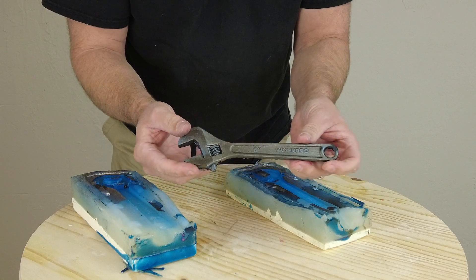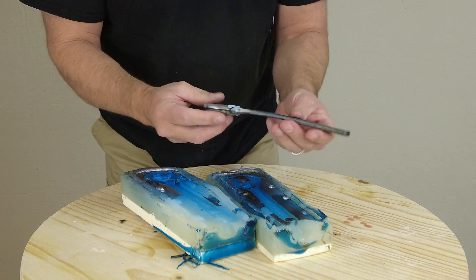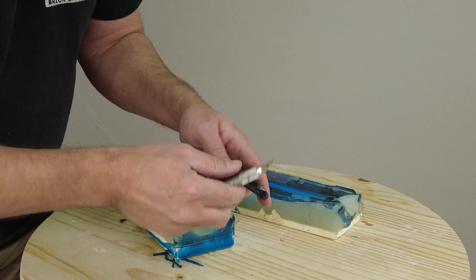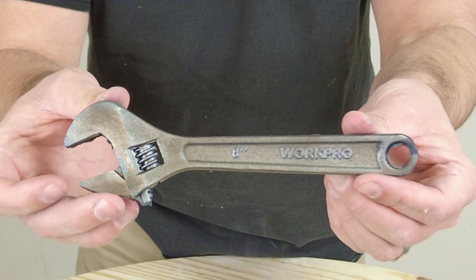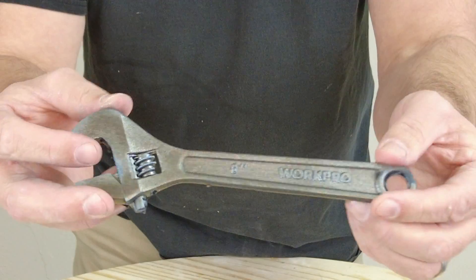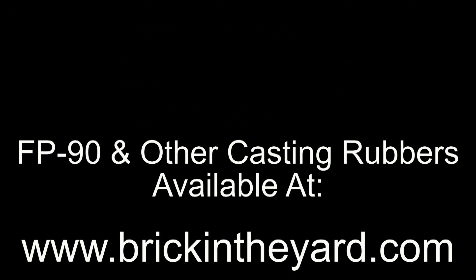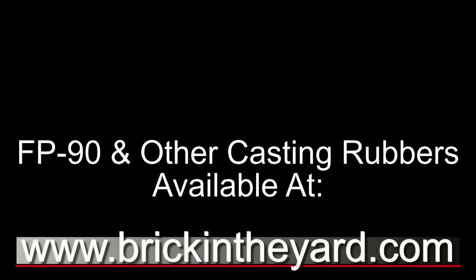Back to our wrench — still a little green. After sitting for a few hours it'll get a little firmer, but this gives you a good idea of the final look. At this stage, use an exacto knife or scalpel to clean up the flange, and now we have our finished prop wrench. For more resources, check the video description for links to the casting rubber page showing all FP series materials, our video library, and links to all materials and additives used in this video. Everything is available at brickintheyard.com. Be sure to like, subscribe, and click the bell icon so you get notified when we post new content.